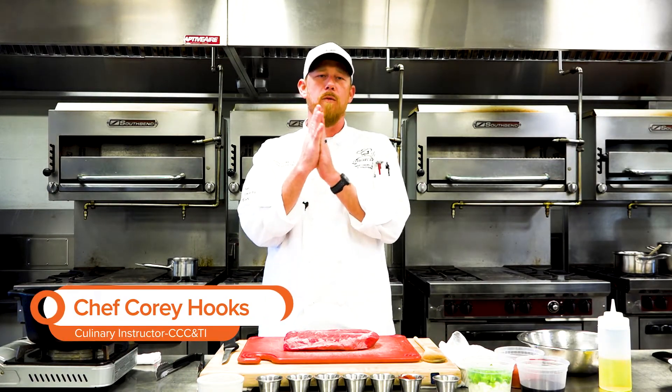Hey, thanks for joining us today with Caldwell Cooks. I'm Chef Cory Hooks here at Caldwell Community College and Technical Institute in the culinary department. Today we're going to do one of my favorites, which is chili. Now chili can be done many different ways. This is one of my favorite ways to do it, and it's also one of my favorite ways to use up deer shoulder. I have quite a few avid hunters in my family, so this is a great way to use up venison — probably my favorite way to use deer shoulder instead of always grinding or making sausage with it.